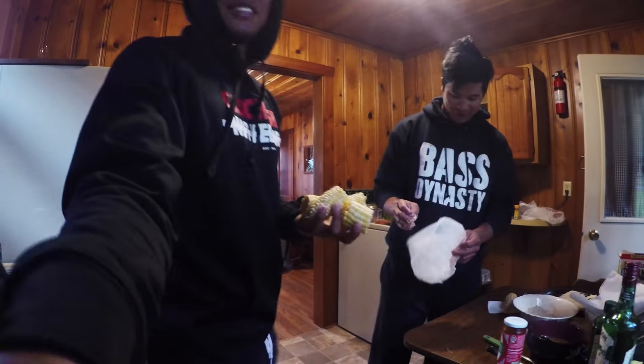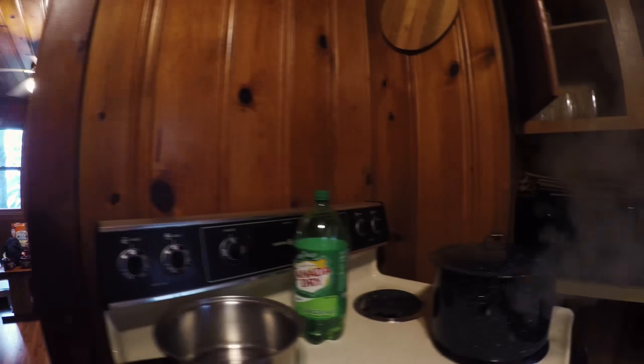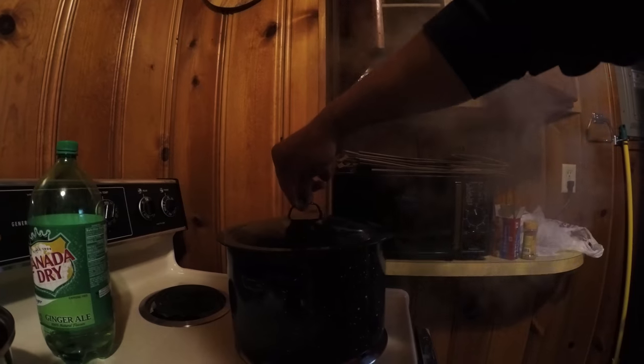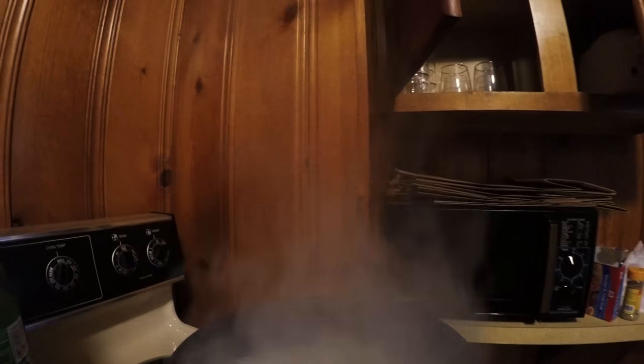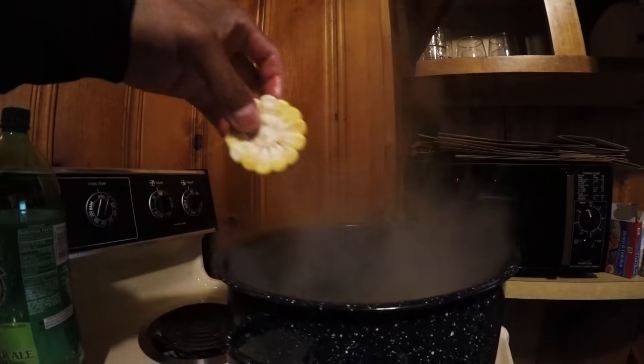We got some corn all over the floor. I don't want to throw them in, I just want to set them in — for like 10 minutes, right? Yeah. They take the longest to cook.